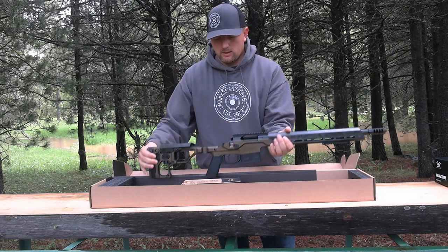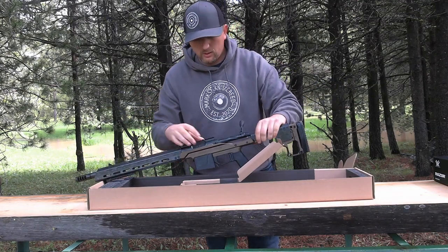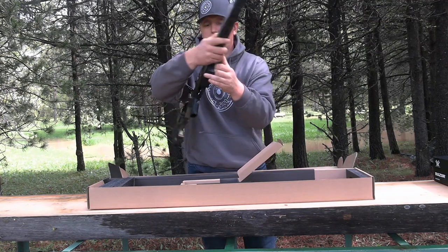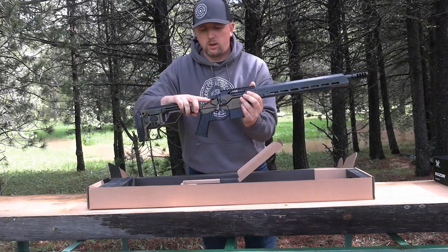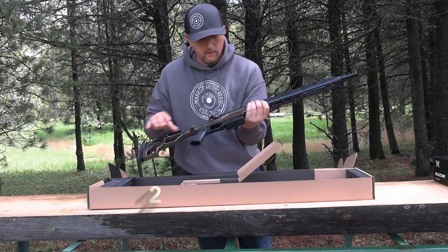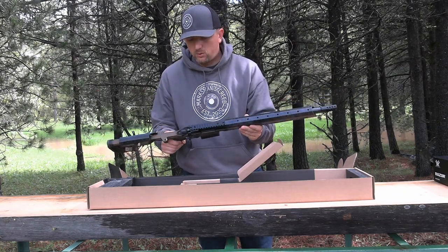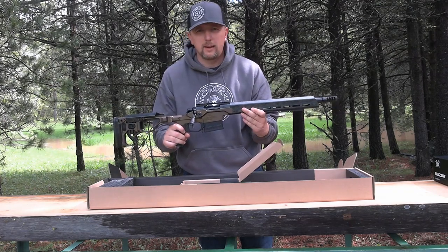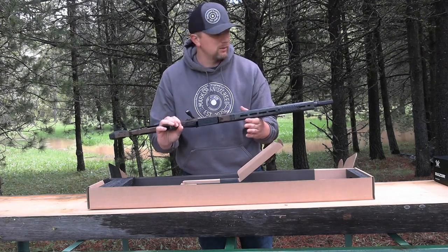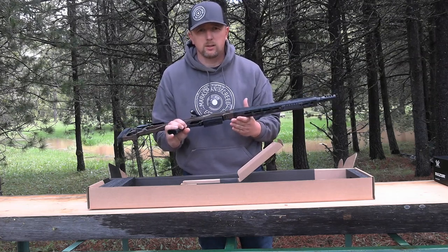The stock folds up over the bolt. We'll put the bolt in — it has this bolt release button right here. Pull the bolt back out; it just slides right in. Closed, you have your fire and safe positions. Comes with the rail already mounted on top. The bolt is spiral fluted. This rifle they say starts at 6.9 pounds, so we'll throw it on the scale and see what it weighs. It is the most compact short version that Christiansen offers.